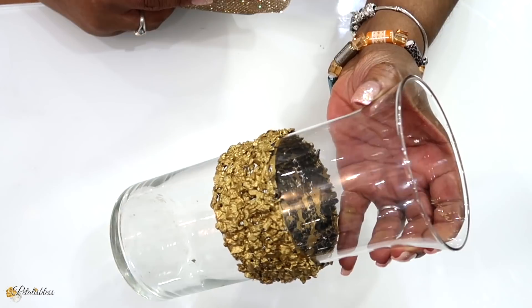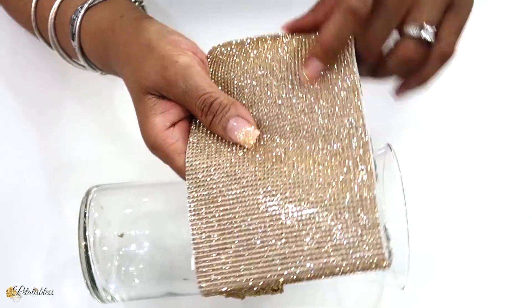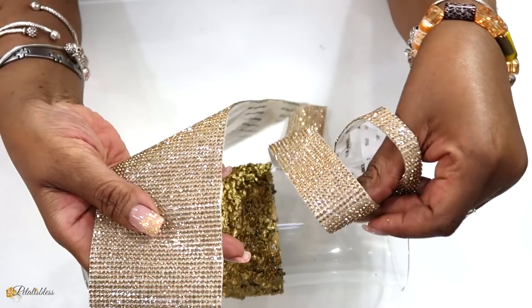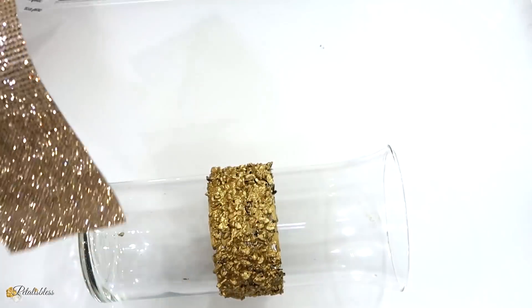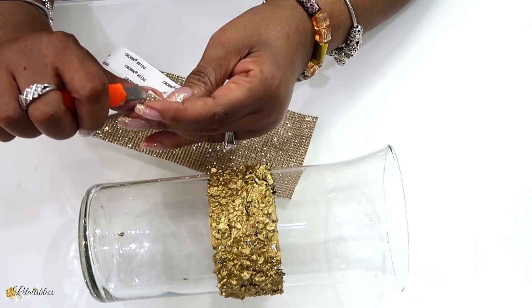Now we have the taller vase and it looks very nice with the stones. I'll be using some of this bling sheet here from BB Craft — it has the self-adhesive tape on the back and I cut them into the sizes that I want. I'm just going to peel off the back and place it going right around our vase.